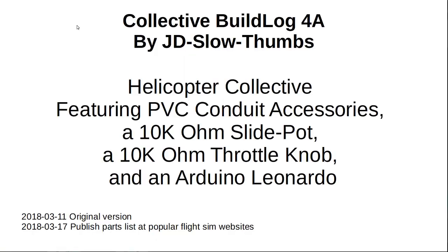Welcome to my collective build log, by myself, J.D. Slowthumbs. This is a helicopter collective featuring PVC conduit accessories, a 10k ohm slide pot, a 10k ohm throttle knob, and an Arduino Leonardo.